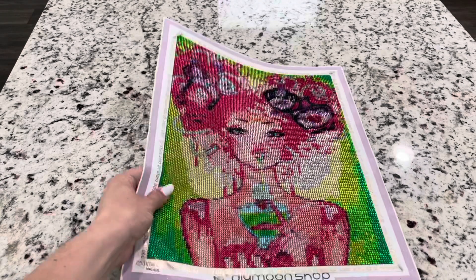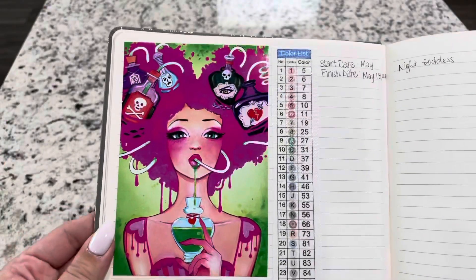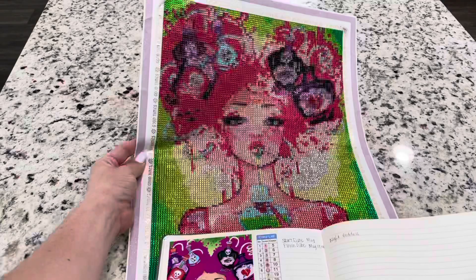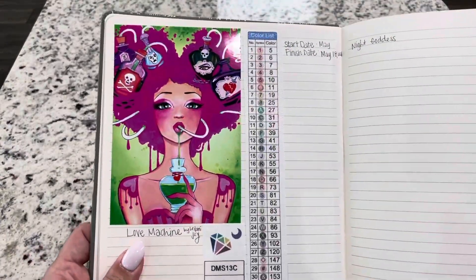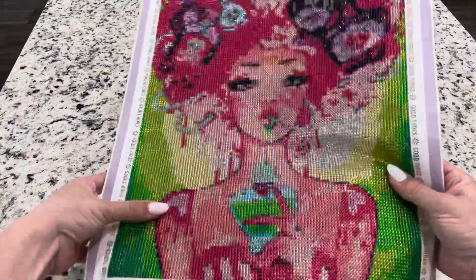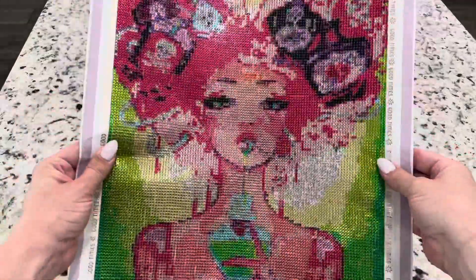Let me actually show you what the original image looks like — I should have probably showed that first. Let me find it in my logbook. This is the image that we are looking at. Overall, I do think you can see some things pretty clearly in the small size. Like you can see the hearts that are dripping, and you can see her drink glass very well.